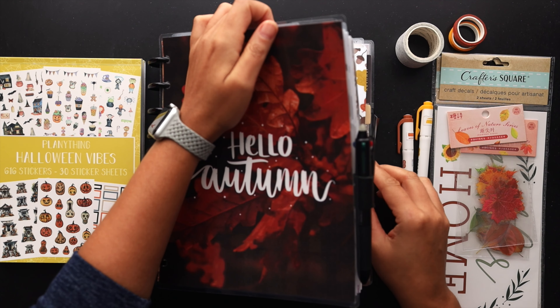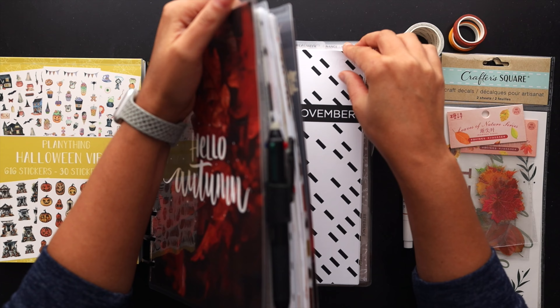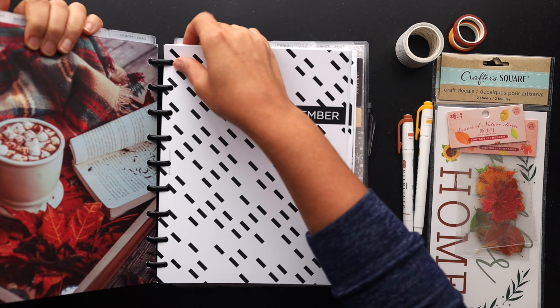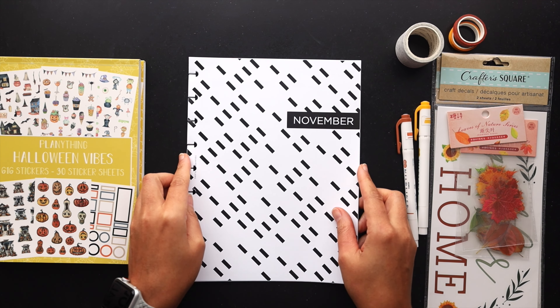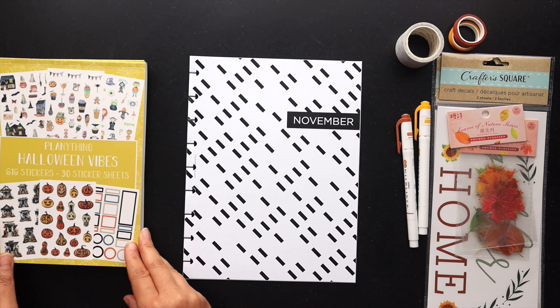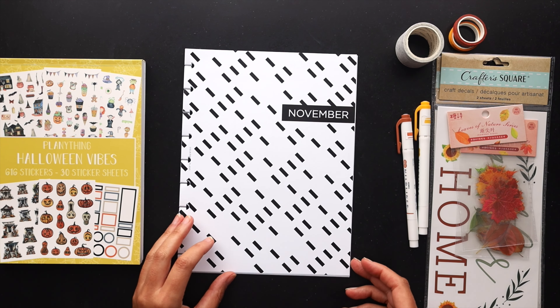Hello friends, welcome to Squared Plans, where creative planning and organization comes to life. I'm Stephanie and today we're going to be setting up the month of November in my catch-all horizontal planner. We'll decorate all of the monthly pages in a seasonal fall theme, so come play with me.